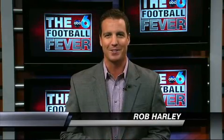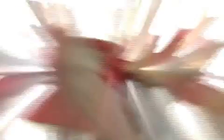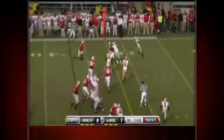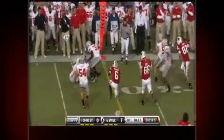Let's go inside the huddle, presented by John Hinderer of PowerStore. This is what we call the bubble screen. It's a good play call against defenses that like to play cover three, because it forces defenders to rally to the ball and make tackles in open space.